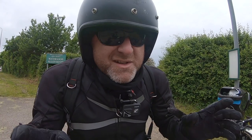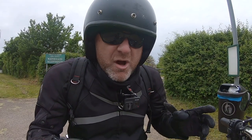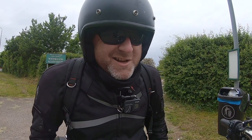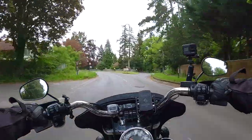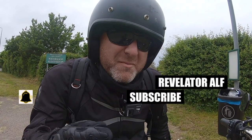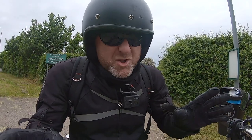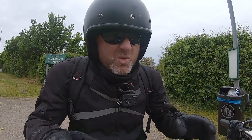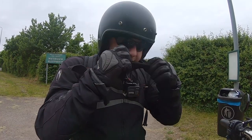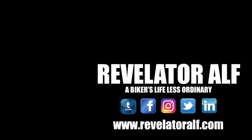I have been looking at other tyres, granted, but I've got to say I'm still really happy with this make. Must get back on the road and keep thinking about whether these tyres are going to hold in the bends — I'm sure they will. Don't forget to subscribe, hit that bell, like and share. Check out the website, revelatoralf.com — lots of good stuff: membership, free downloads, courses. Go check it out. Right, off I go. Revelator Alf.